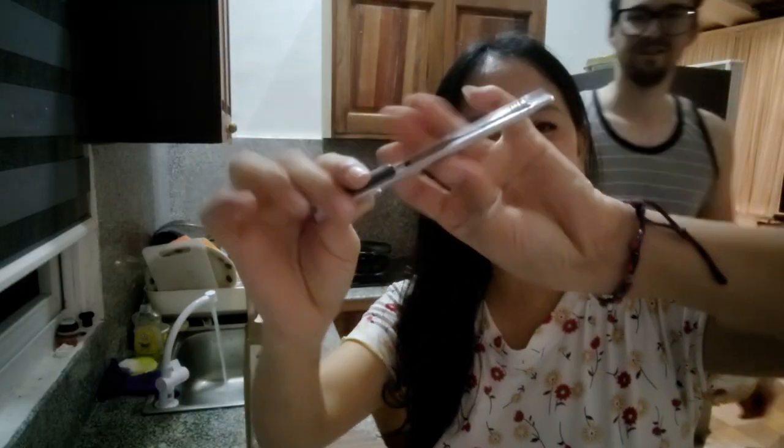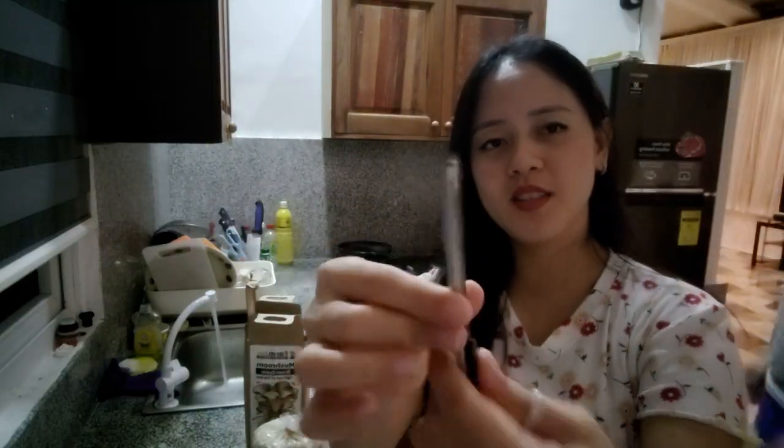I'm just waiting for Josh to finish playing games — he really wants to be involved because this is his favorite. He just likes mushrooms. By the way, this is the cutting knife that I told you about. I didn't see it when I was unboxing.